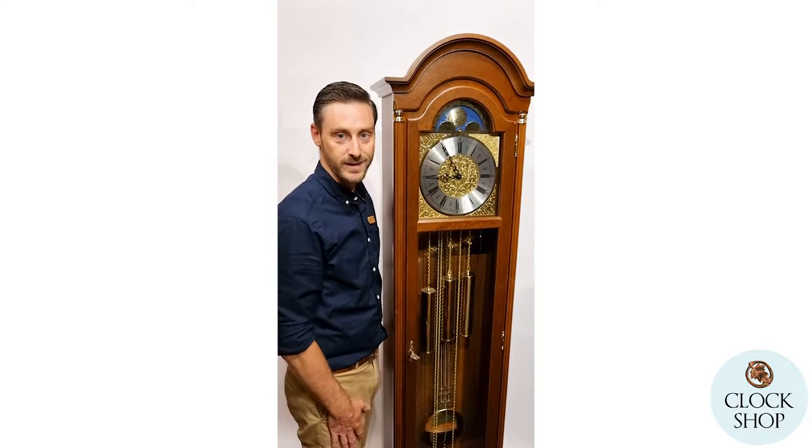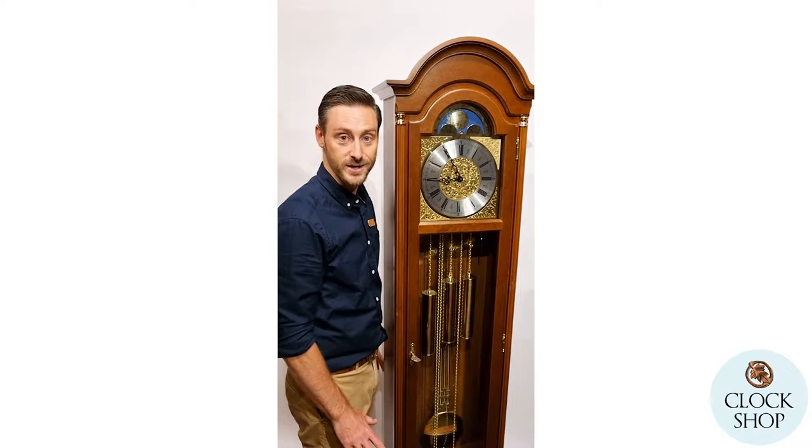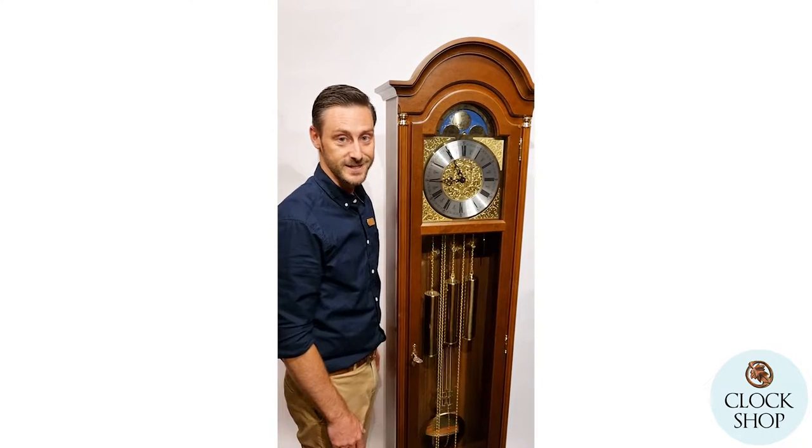Today we're filming from our showroom in Queensland on the Sunshine Coast. So you might hear some other chimes, strikes, cuckoos, lots of different sounds going on in here.